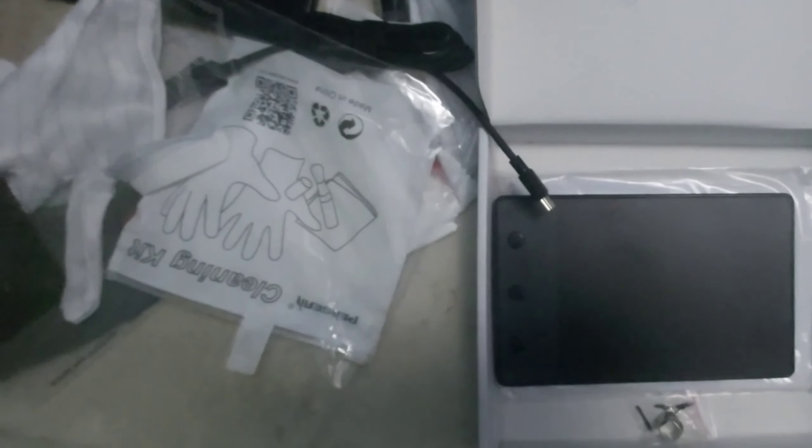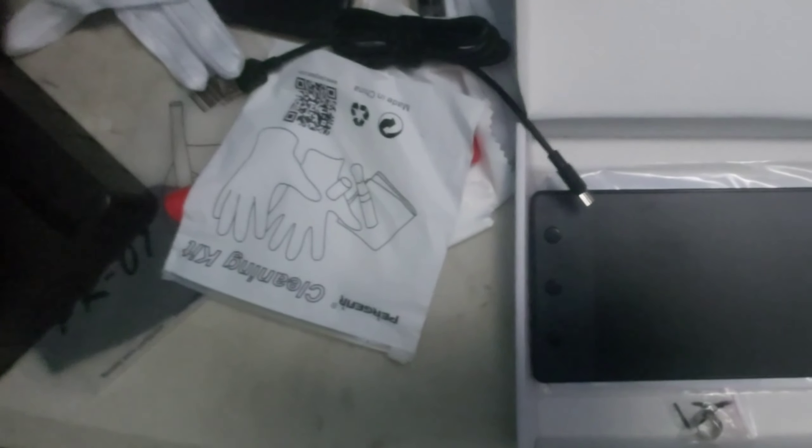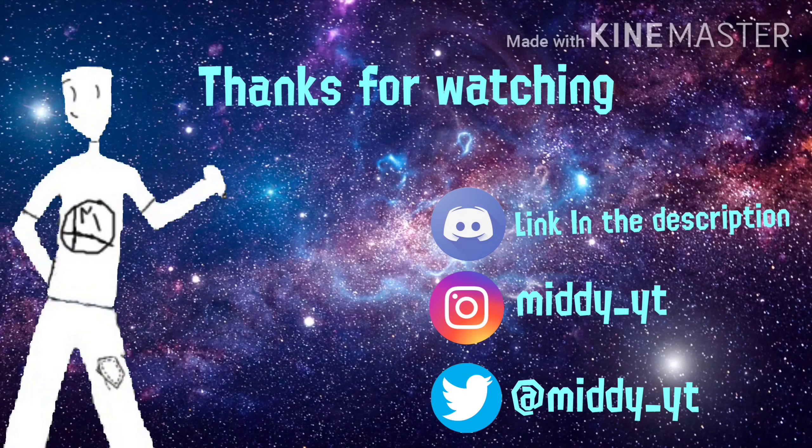That will be all for now. From Thursday, there'll be regular Splatoon videos coming right back at you. This was just a one-time thing — don't worry, this is not turning into an unboxing channel. I just wanted to try something out this one time. Peace.